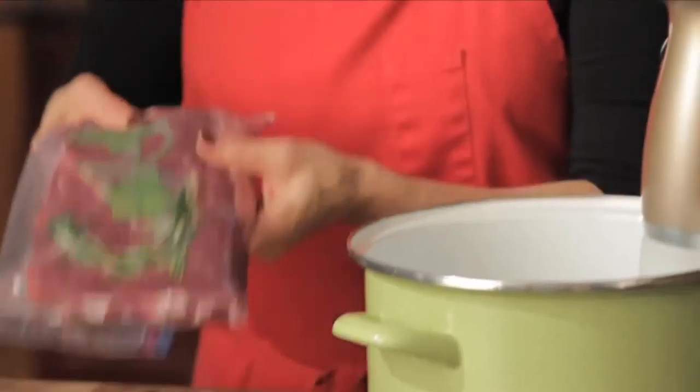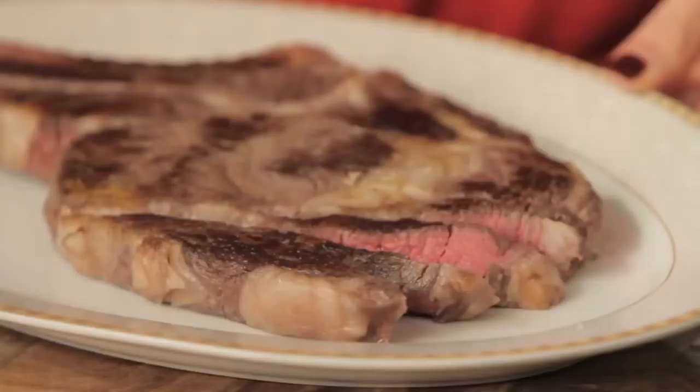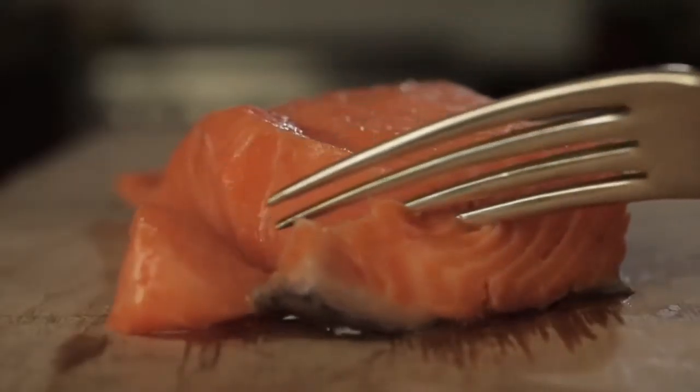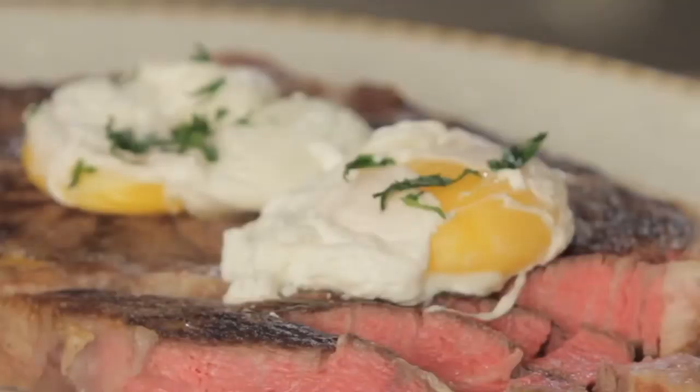There are lots of reasons why sous vide immersion cooking is sweeping the country: the taste, the tenderness, the uniqueness of the results — from meats to seafood, garden vegetables to fluffy eggs.